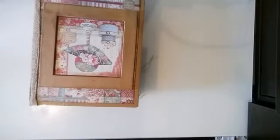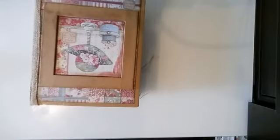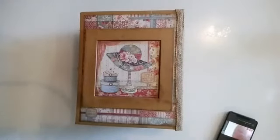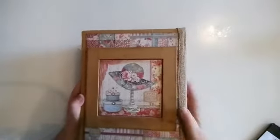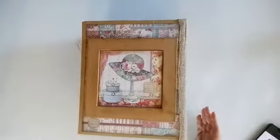We are doing a live walkthrough of my latest album that I finished this morning. It was a lot of work — more than I anticipated — but it was worth it. I think it came out really beautiful.